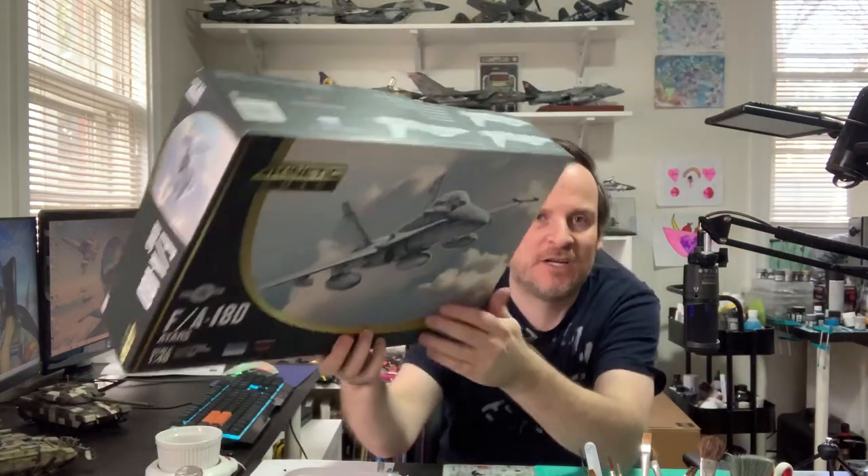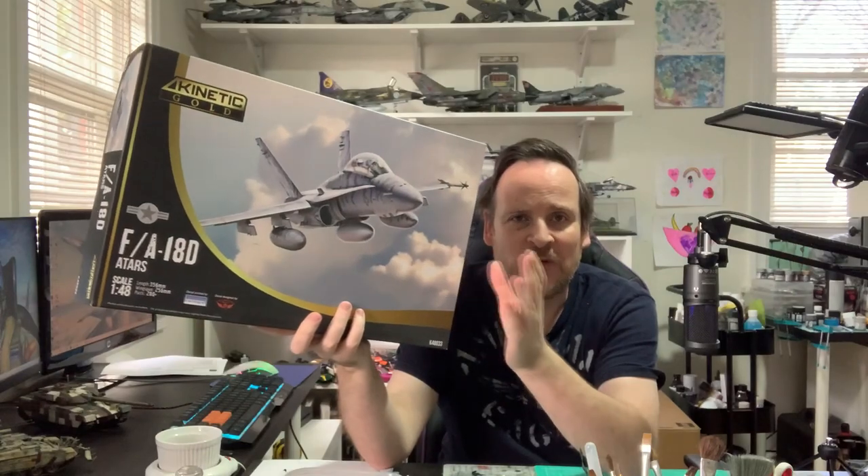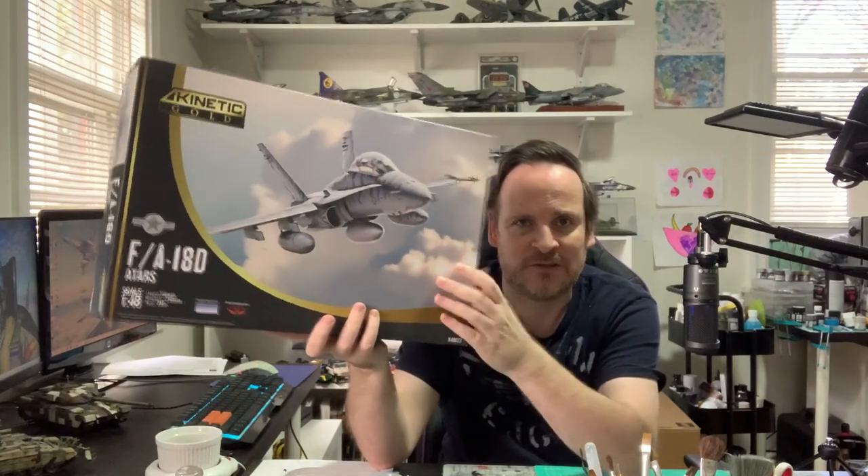I've been working on one kit. I've reached down to get the box here — this guy, which I got last month. Straight into it: Kinetics F818D Legacy Hornet. This is the forward air control marine two seat version, obviously being the D.